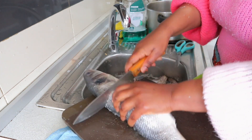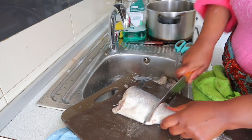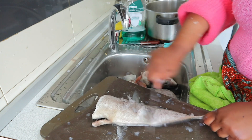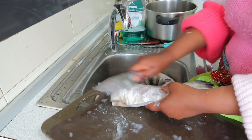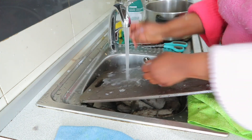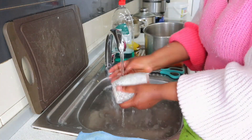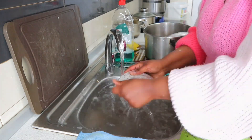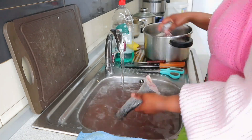Thank you so much for always supporting my channel, we really appreciate the love you guys are showing. This pepper soup I'm doing is one of my husband's favorites — he really loves fish pepper soup. You know we have different kinds of pepper soup: meat pepper soup, fish pepper soup. Now that I've finished cutting, I'm making sure I wash it very well, removing anything from the head and the parts not needed.